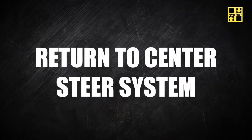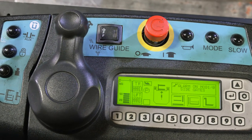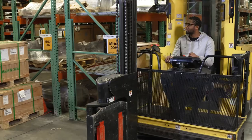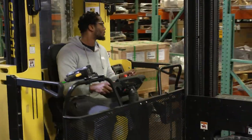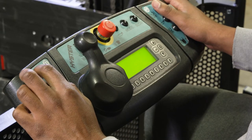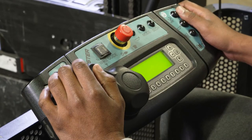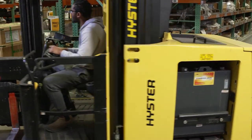The following refers to trucks equipped with forward mounted controls. The return to center steering handle is located to the left hand side of the multifunction display panel. The handle moves 60 degrees to the left or right of center. When traveling in the fork's first direction, moving the handle clockwise will cause the lift truck to steer to the right. Moving the handle counterclockwise will cause the lift truck to steer to the left. When the handle is released, it will automatically return to neutral and the lift truck will move in a straight line. Drive wheel movement is proportional to the movement of the steering wheel handle. Moving the handle full left or full right will cause the drive tire to turn 90 degrees to the left or right.